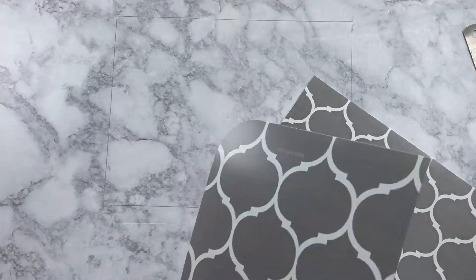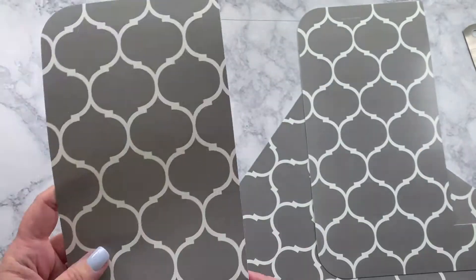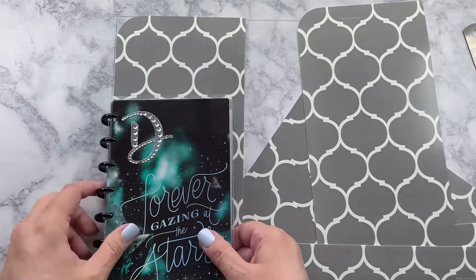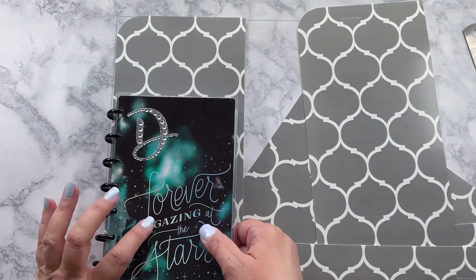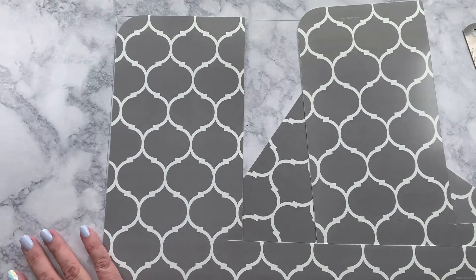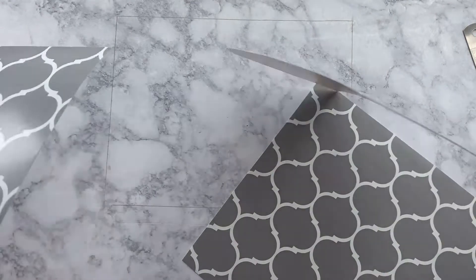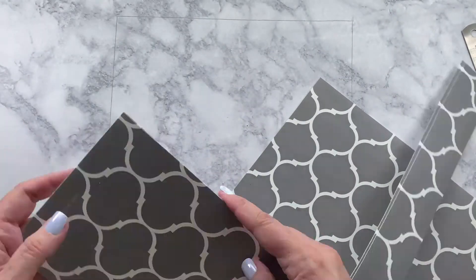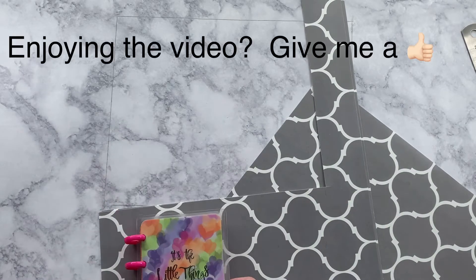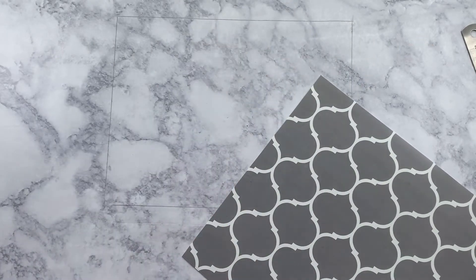Technically you've got some strips left over here — you could punch these and use them for bookmarks. And this piece is big enough that you could actually make a personal mini planner cover as well, if you wanted a matchy-matchy set. So with your scraps you've got another planner cover, or you can print your own pages and make something little.